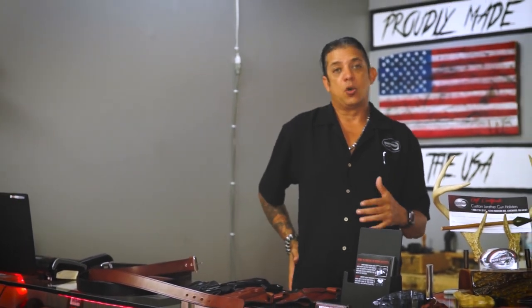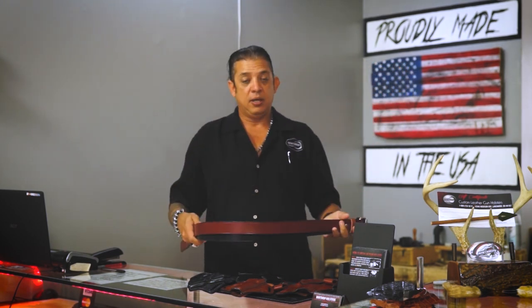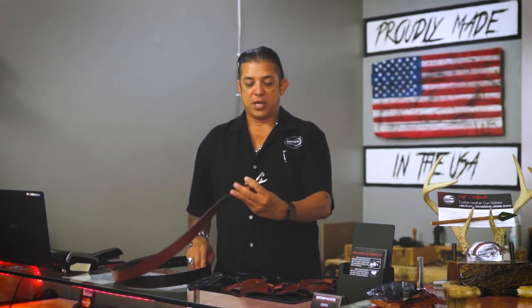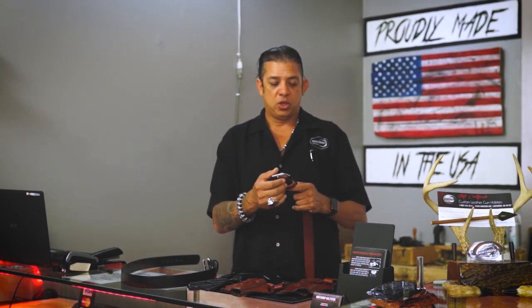A common question we get online is about holsters sagging or not fitting well. I always recommend a good belt. We carry belts in brown and black, made to carry firearms with a lifetime warranty. We stock these in inch and a half at the shop and on the website. One more important thing about our gun belts: we do not use snaps on the back — we use Chicago screws, which are much stronger than a snap.